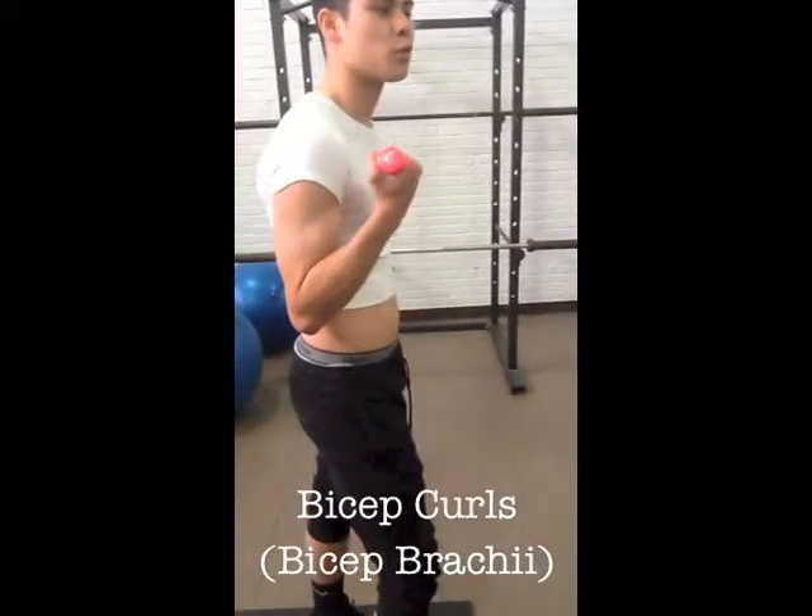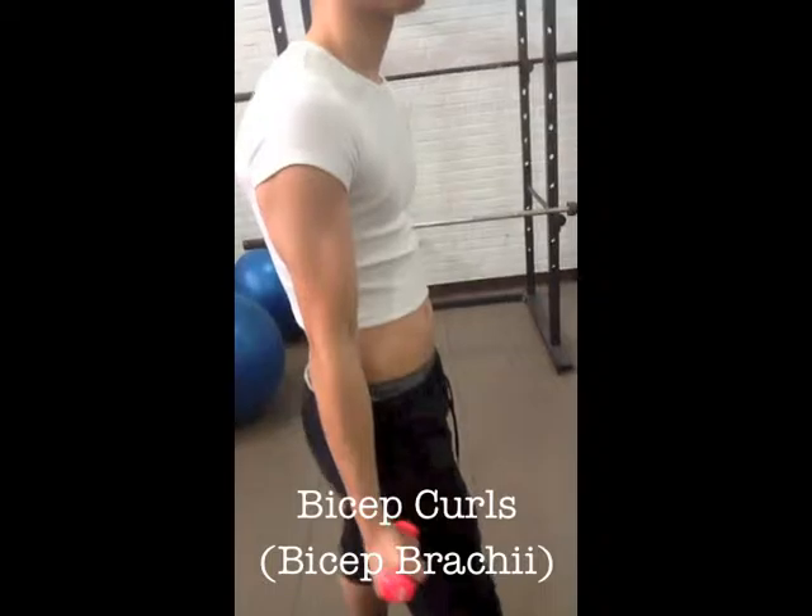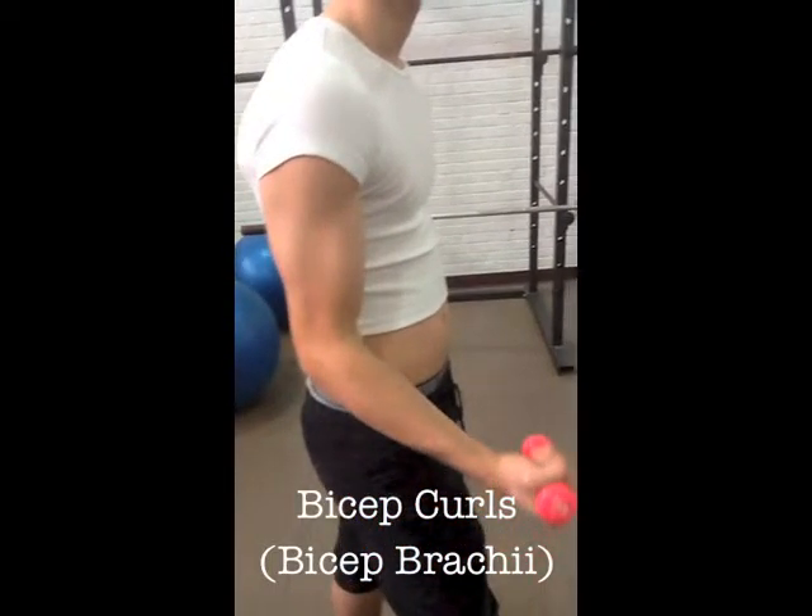A simple bicep curl satisfies the bicep brachii. Make sure to pick a weight that is comfortable for you. The bicep brachii originates from the bones of the shoulder girdle and inserts on the radius.